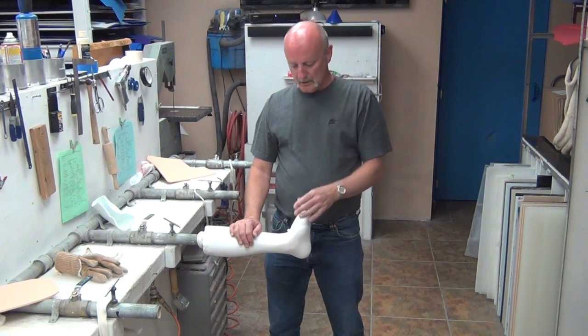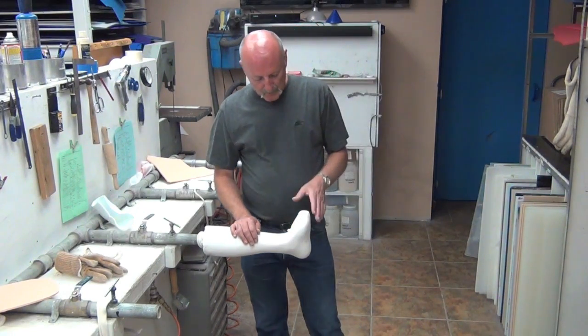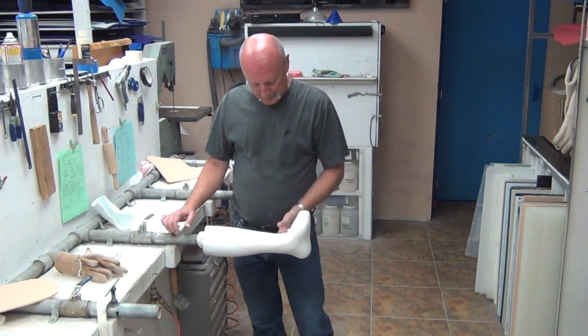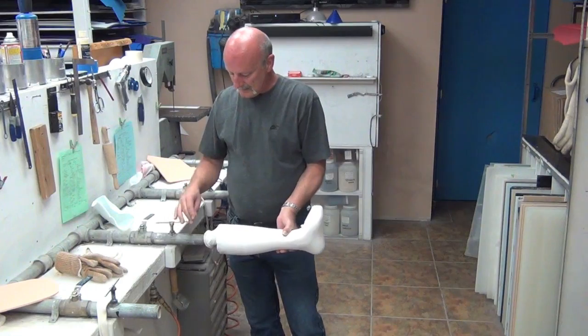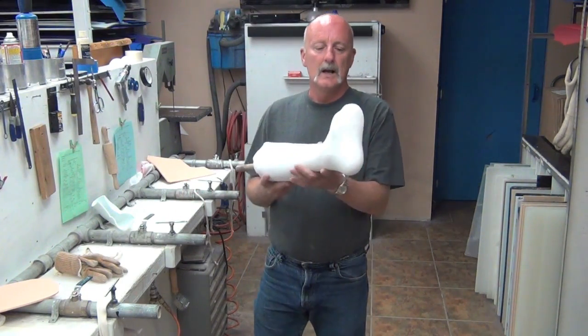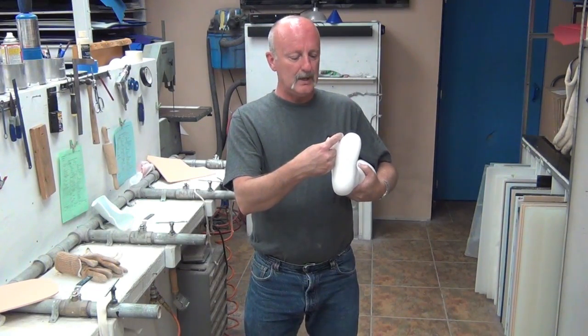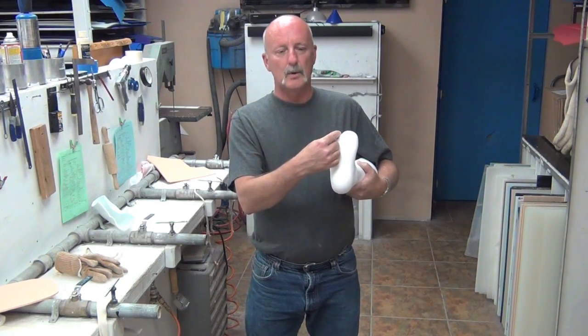We have numerous videos on our YouTube site, and I've for a long time been wanting to do some fabrication videos. So what I'd like to start with is a patient that I've recently casted and molded for a partial foot prosthesis. What she has is a transmetatarsal amputation of the first through fourth digits.